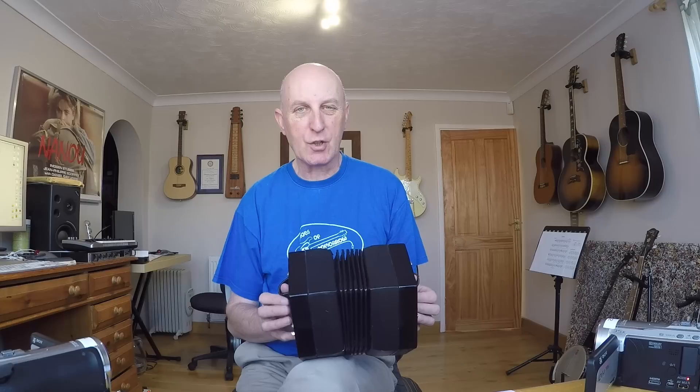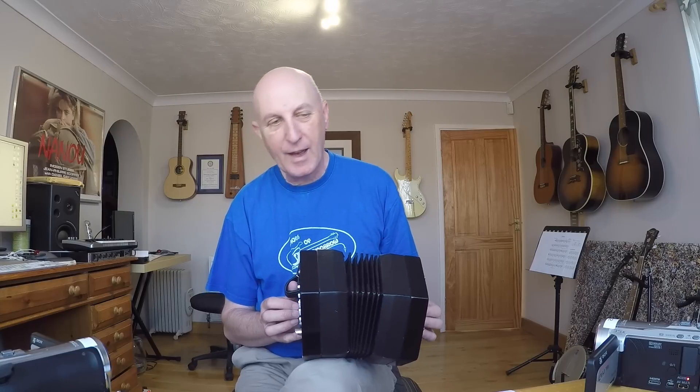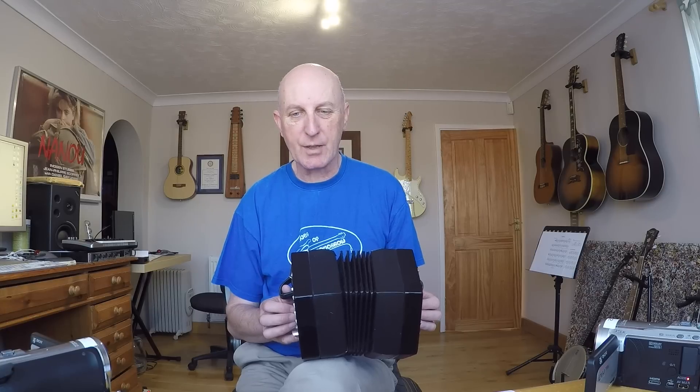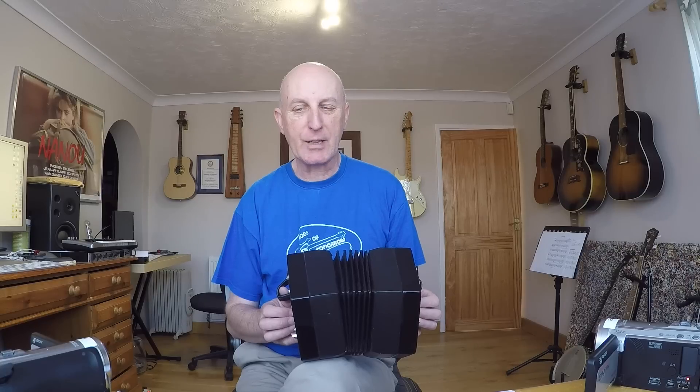There are no sharps in this, so you'll only be using the two middle rows of each side. You won't be using finger 3 of either hand, just fingers 1 and 2. Now if you look at the little chart on the far right hand side of the page,